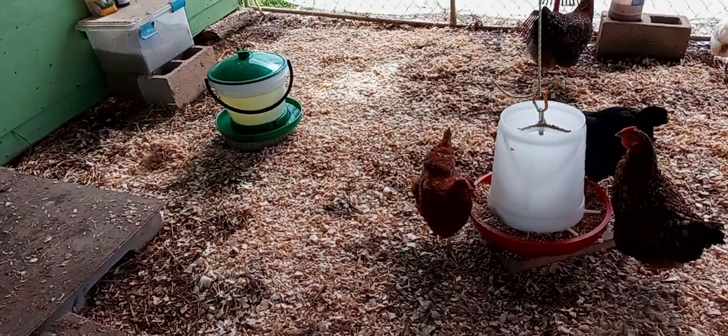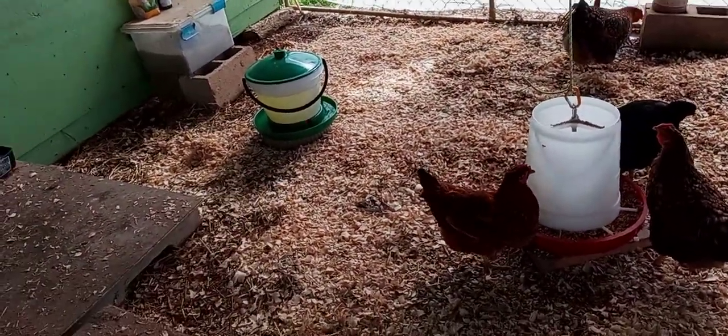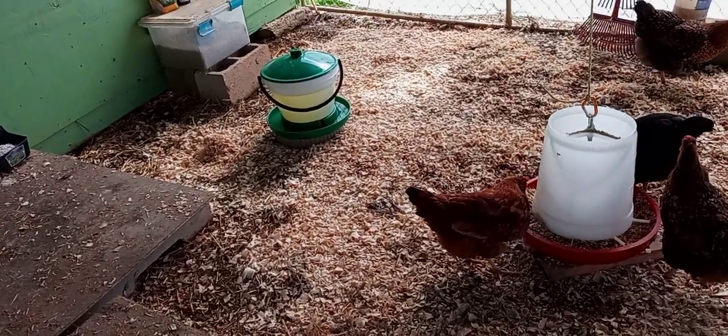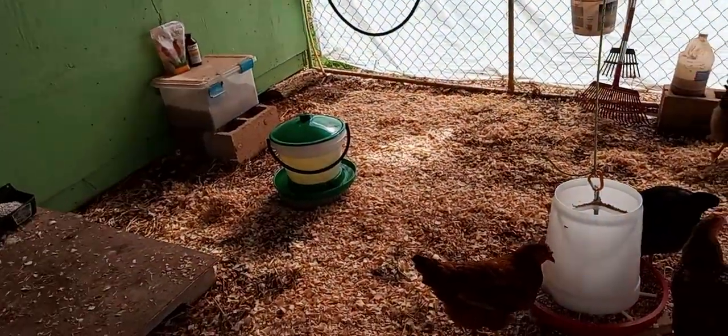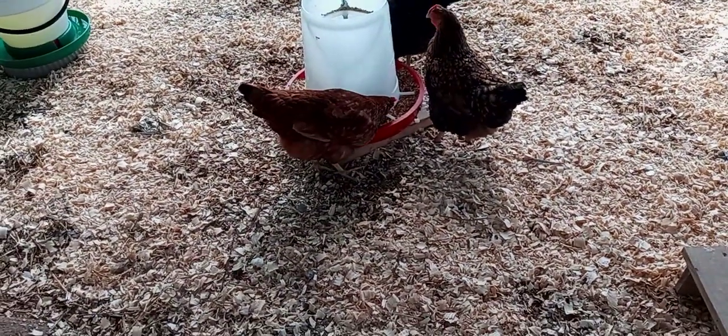This is going to be the only feeding place. That's my new waterer I got today — just lift the lid up and put the water in, and it's right by my hose. They're going to have that one feeder there, which is plenty enough.